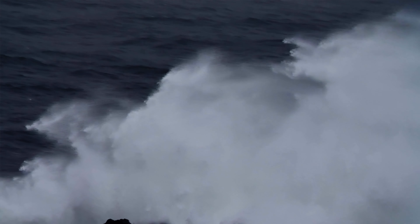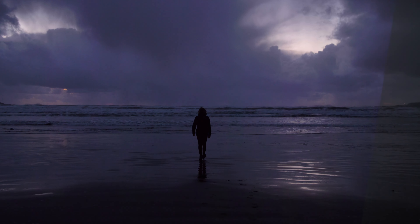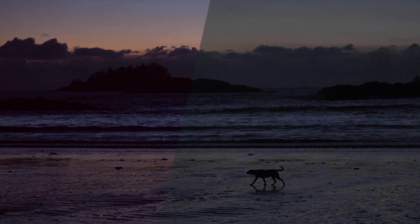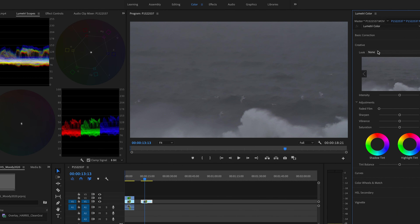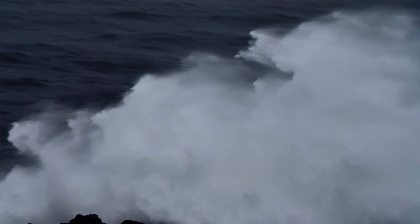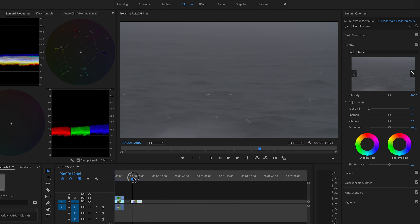Today I'm going to quickly show you how I get a moody looking grade on my Lumix GH5 footage. I shot this all in CIN-D with sharpness at minus five. Typically I just throw on my presets: go to color and creative, browse, Moody LUT, apply that — and it's pretty much good to go right out of the box, you just need to adjust the exposure a bit. But today I'm going to undo that and show you from scratch how I get this moody look. As you can see, this shot is quite flat already with not a lot of contrast.